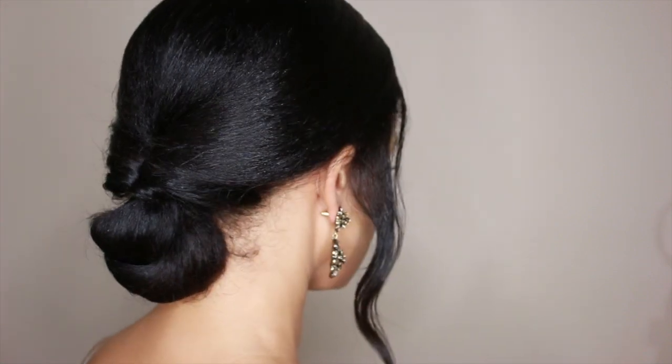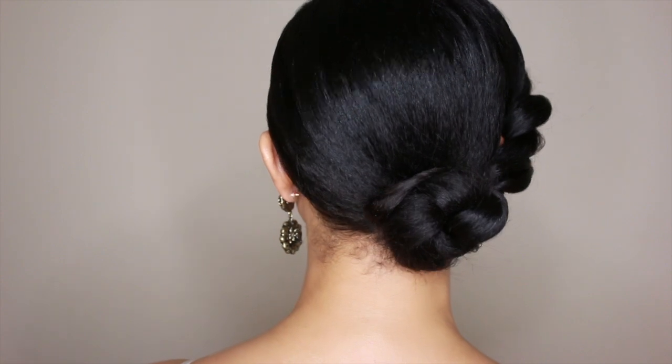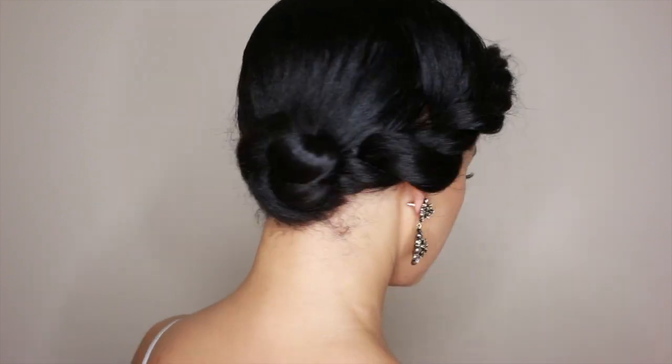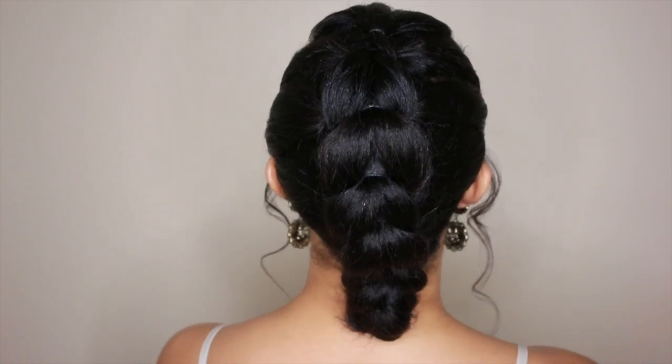Hey y'all, so being that it's wedding season and a lot of people are getting updos, I decided to do three simple updos that you can achieve all by yourself right at home for any special occasion. So if you're interested, stay tuned.